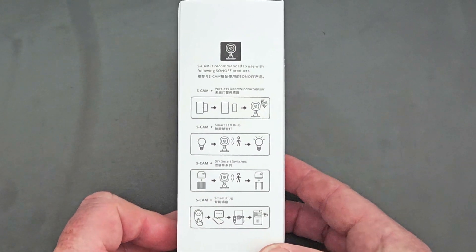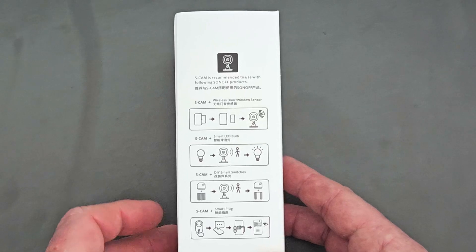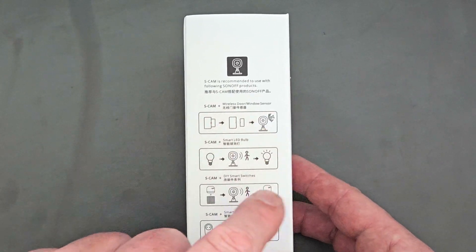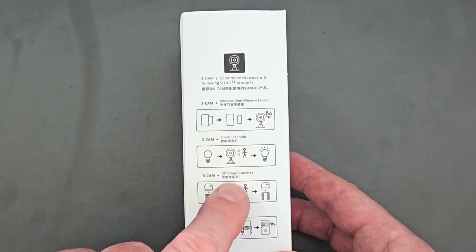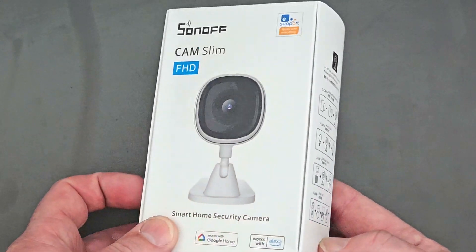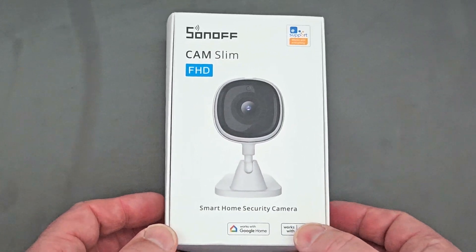It also ties in quite nicely with the other items that Sonoff provide. We've got connections to wireless door sensors, smart LED bulbs, smart switches and smart plugs which can also interact with the camera, and many other kind of products.